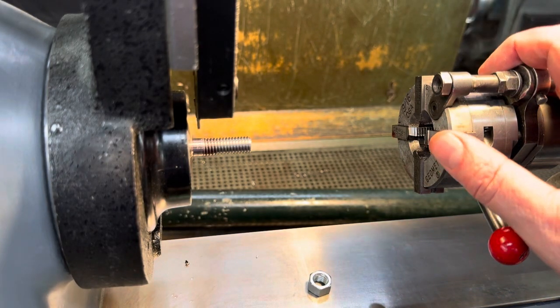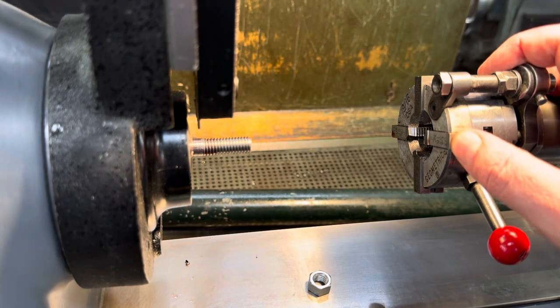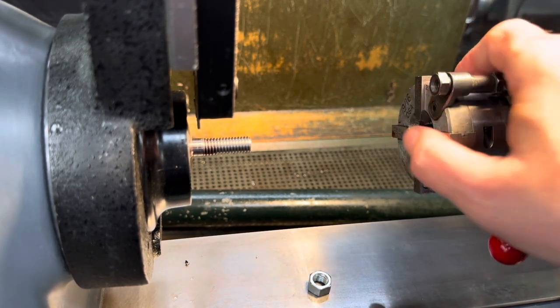I'm going to demonstrate a geometric die head. This has 3/8-16 national coarse die chasers in here — there are four of them: one, two, three, four.